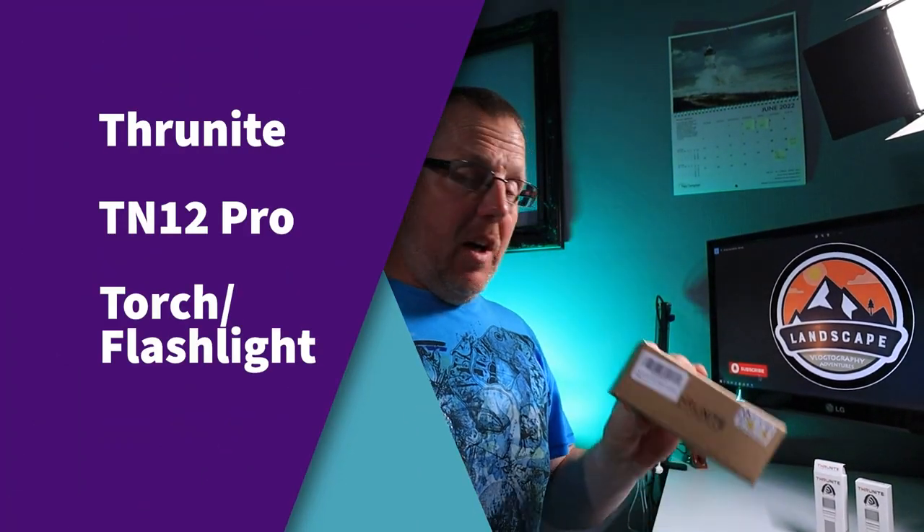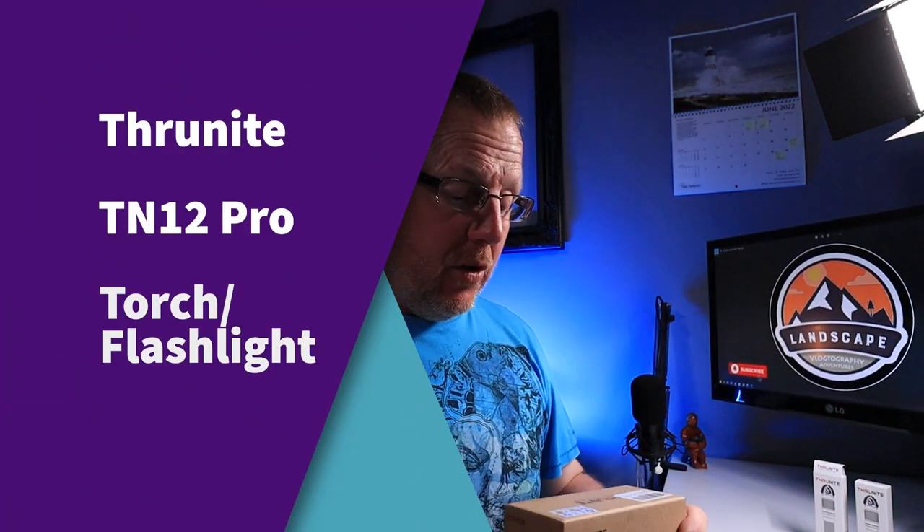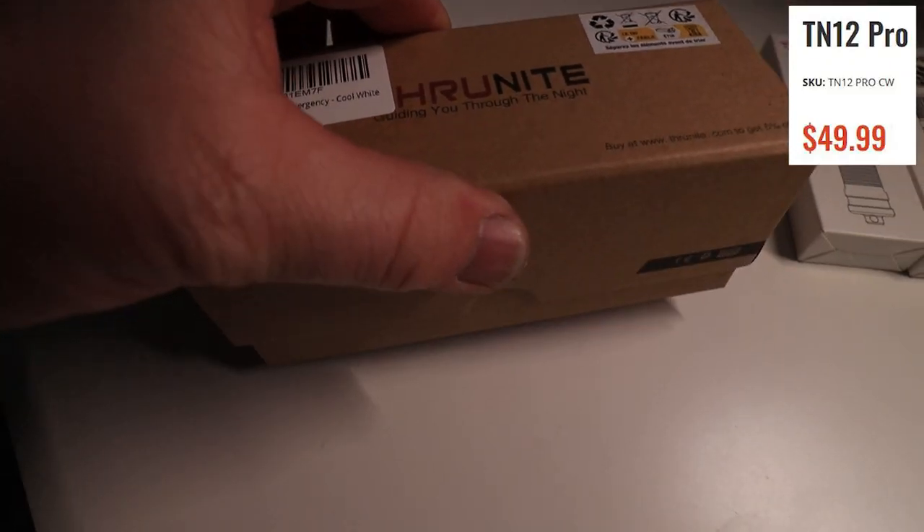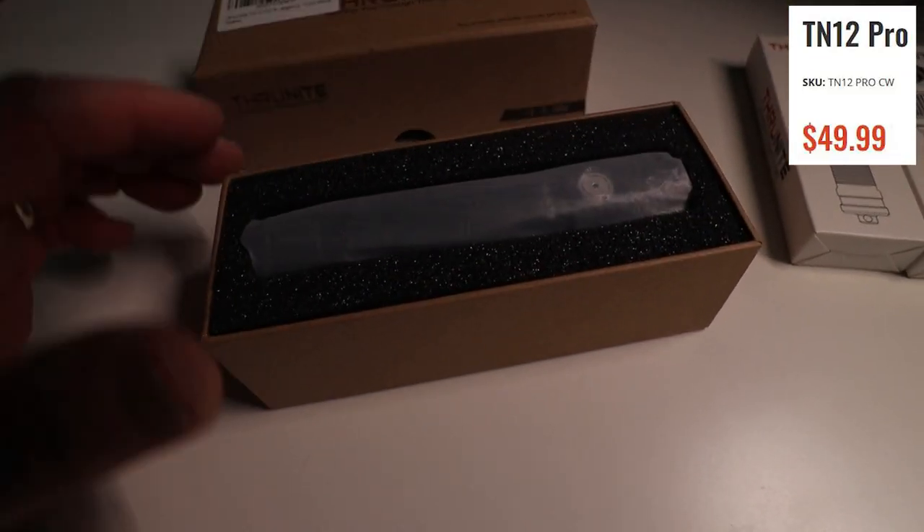Thrunite has sent me another torch to show you. It's the Thrunite TN12 Pro R — it's a cool white and it's their new torch. It comes in a little brown box, which is great because I hate big fancy packaging. You get this little brown box and some goodies inside.